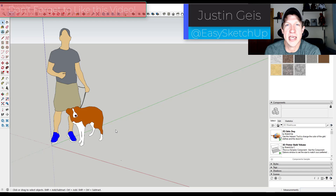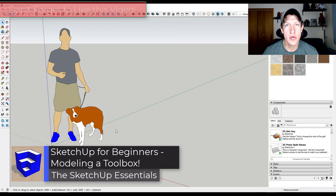What's up guys? Justin here with the SketchUpEssentials.com. In today's video we're going to do a beginner tutorial talking about how to model a toolbox inside of SketchUp. Let's go ahead and jump into it.